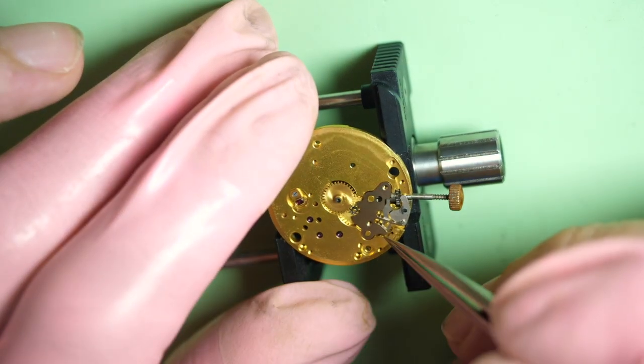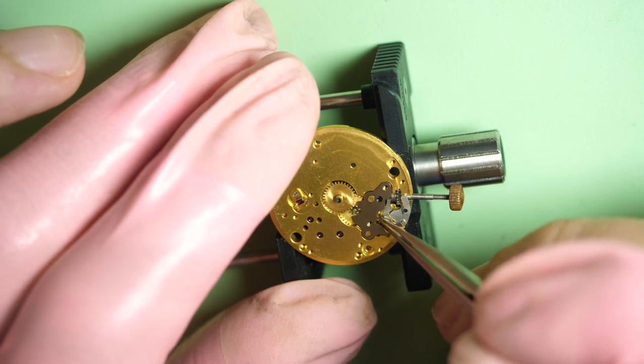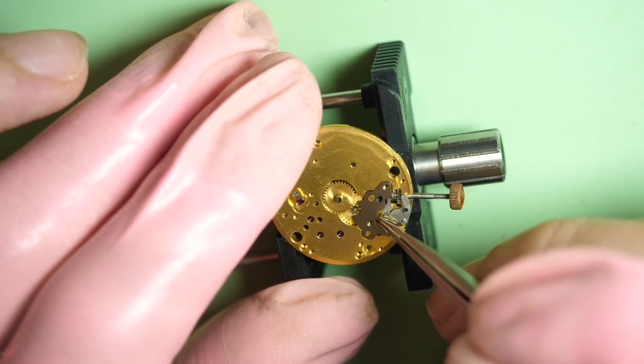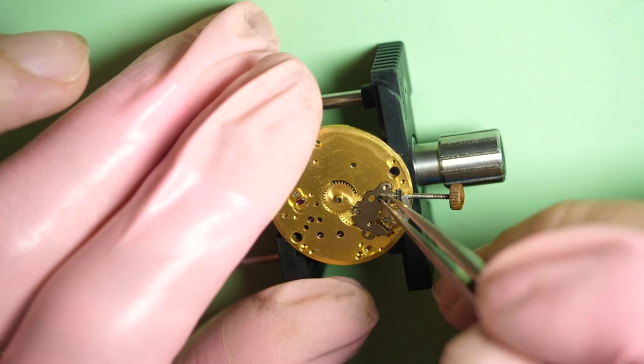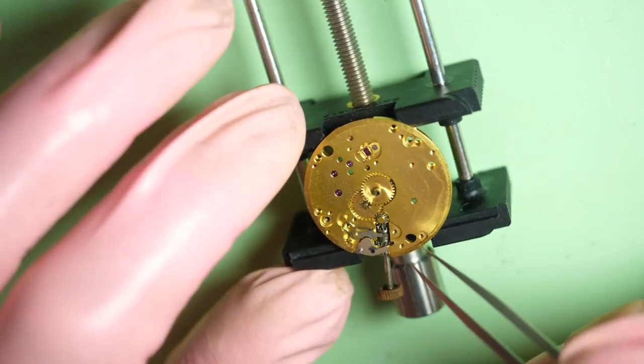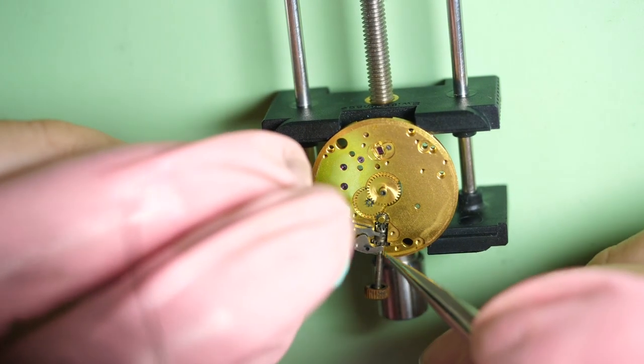Let's remove the plate on top to expose all the parts underneath and remove all the parts from the keyless work. There are two tiny screws. Let's remove the assembly — it's a bit tight. Be careful not to break anything. I don't want to use too much force because these are very small parts. You can see things are staying attached. And you can see everything underneath with the yoke, the spring, and all the rest of the assembly.